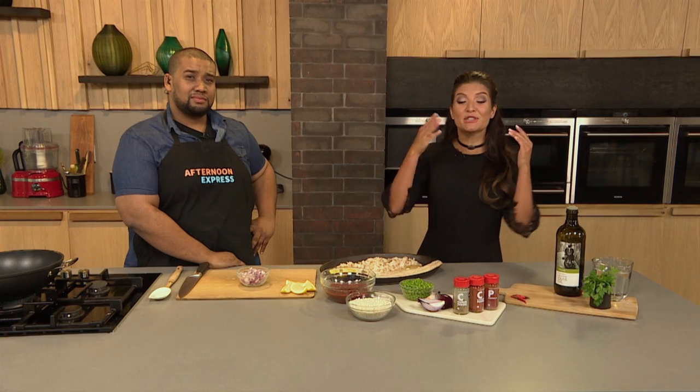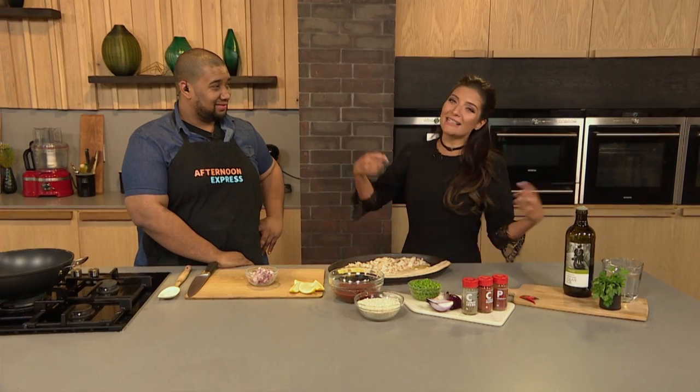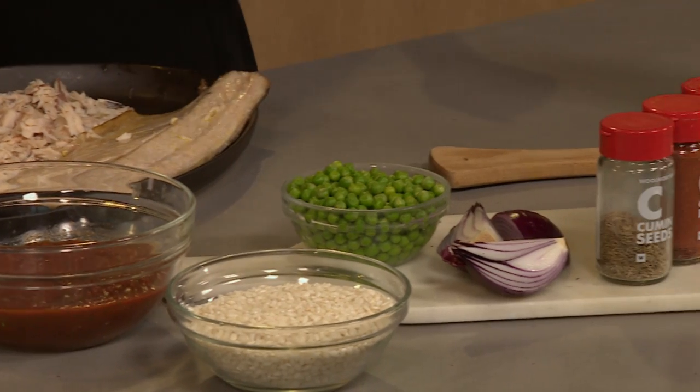Welcome back to Afternoon Express. If you've just joined us, it's a good time because we're just about to get started with this absolutely delicious paella. You know I was recently in Spain, so jealous — I'm missing it so much already. I'm so glad we've got a nice little Spanish dish to maybe help me with my tan.